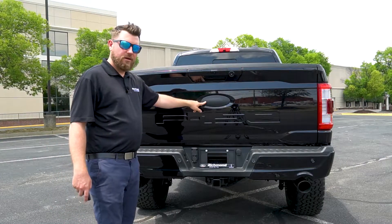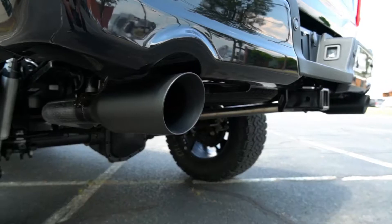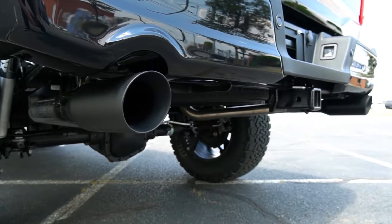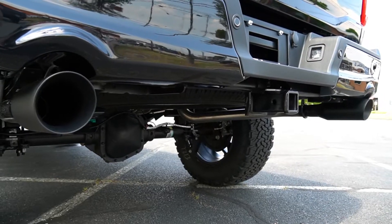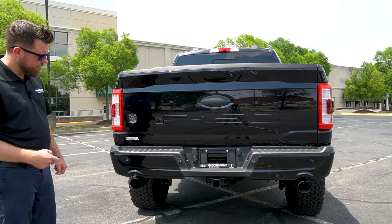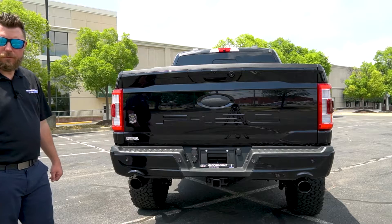You also get a blacked out Ford logo here on the rear, a Black Ops by Tuscany badge over here, and two matte black dual exhaust tips for that performance exhaust. Let's take a listen. Nice little rumble.